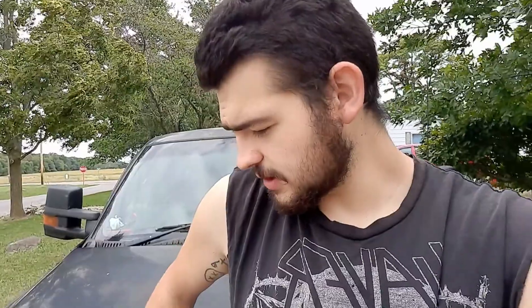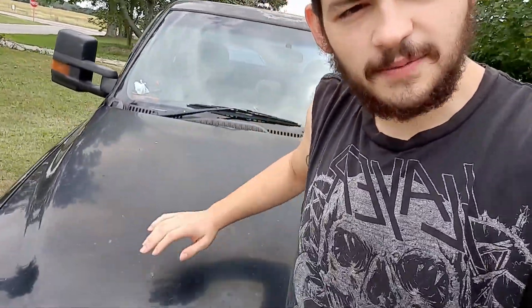Hello everybody and welcome back to DLD Customs. I know it's been a couple weeks since my last upload, but I've had a few things happening and I've been working a lot. So as you can see behind me here, I got the 2000 Chevy Silverado, but I'll flip the camera around and show you guys what's in front of me.